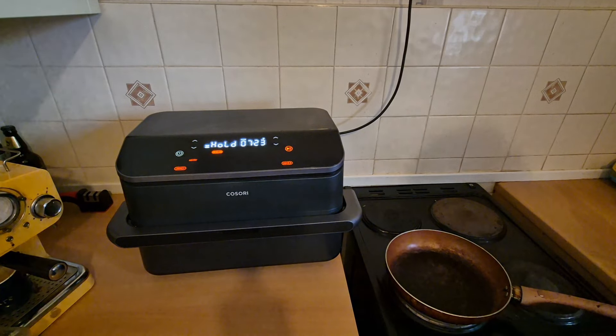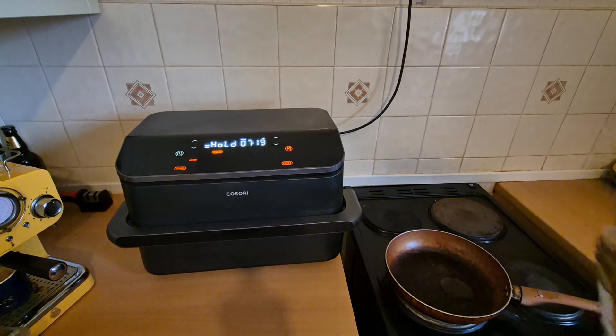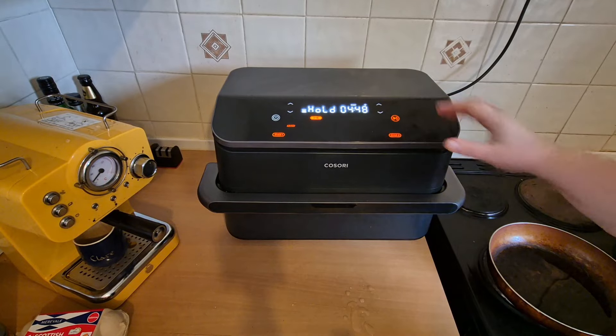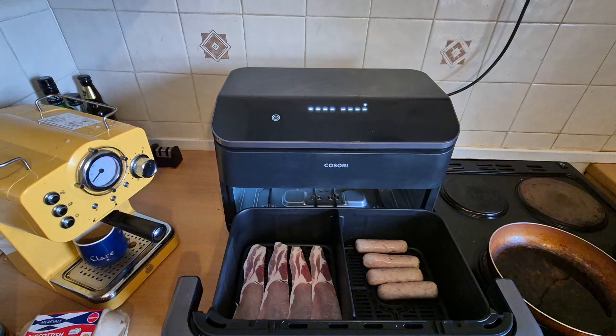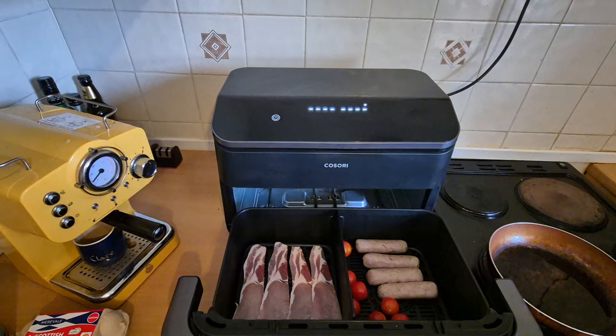I'm going to turn the hob up to four and put some oil in the pan for the mushrooms and the tomatoes. I've never done this before but I'm going to experiment and cook the tomatoes in the air fryer. I've pierced them in the hope that that stops them from exploding.